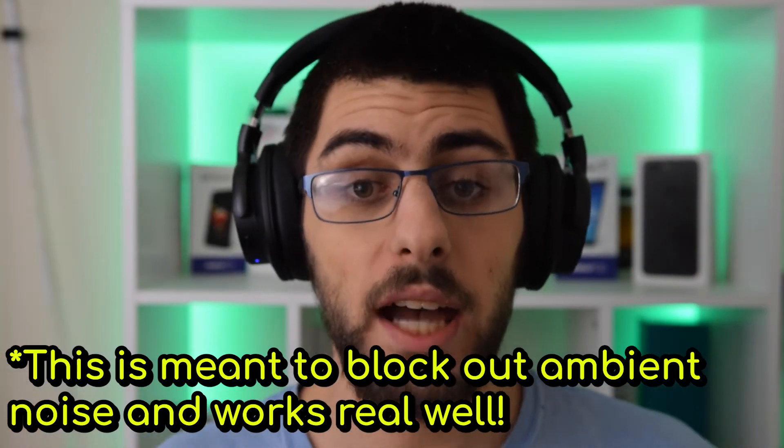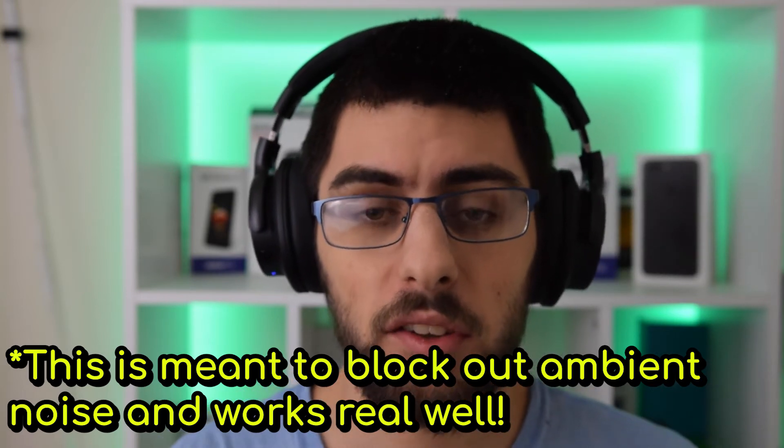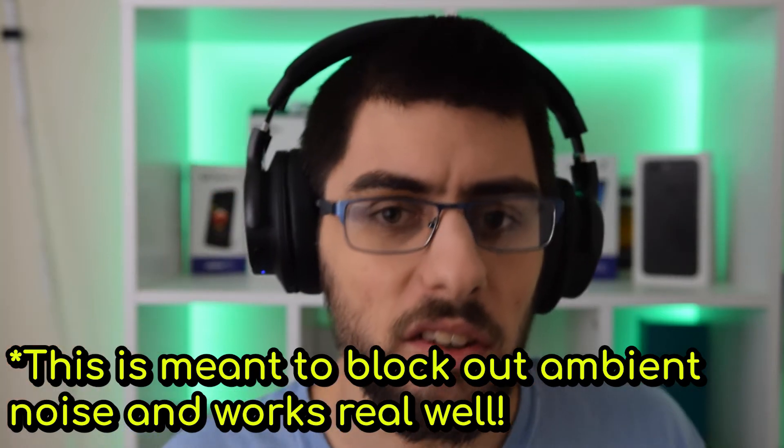It takes the clarity down a notch. Once you turn on active noise cancelling, the sound sounds dampened — it gets softer. The bass isn't as powerful, and actually the bass is a little overpowering in active noise cancelling mode. It basically takes everything down a notch. I think the clarity sounds a little worse in active noise cancelling mode — I don't fully like the active noise cancelling mode.